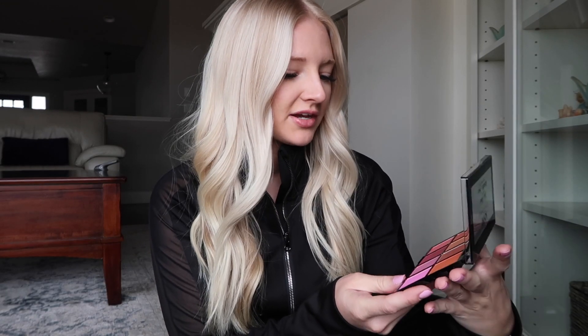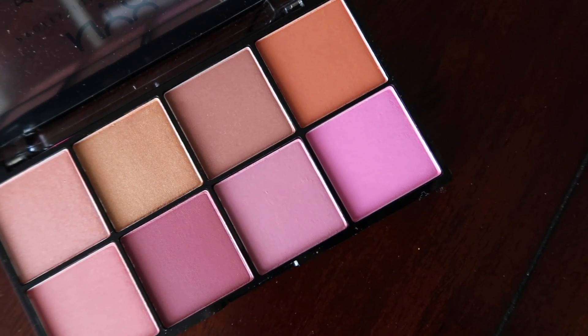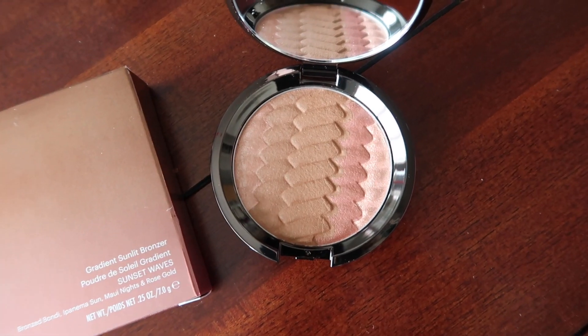Next up is this NYX Professional Makeup Sweet Cheeks blush palette. I actually don't own any blushes — I just don't really use blush very often. So it has a lot of pretty colors. I definitely would not use the sparkly ones on my cheeks for blush, and I probably won't use the three shimmery ones up here, but the more normal colors I'm excited to try out. This is one of the things I was so excited for because I don't own any Becca products and I know that everyone's obsessed with them. This is the Gradient Sunlit Bronzer in Sunset Waves. Oh, their packaging is so gorgeous. This looks really cool — I'm interested to try that out, although I think a sparkly bronzer might be a little strange.